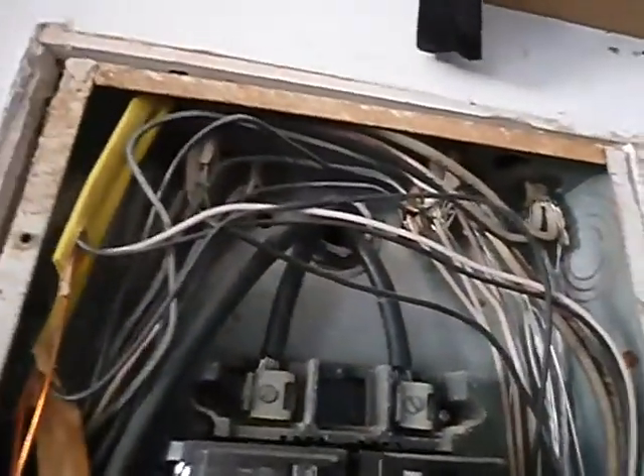We only have one ground, and that is all that was required back in the day. L1 and L2 do not have protective cover boots on them — that wasn't required back in the day, but it's a safety concern. The wires should not be in contact with the panel cover — that's always been the case. We've got white hots. The neutral, the main neutral, is not wrapped with white tape.